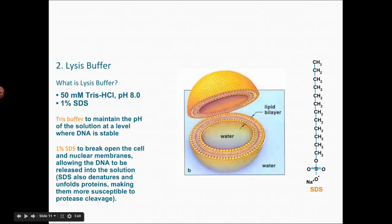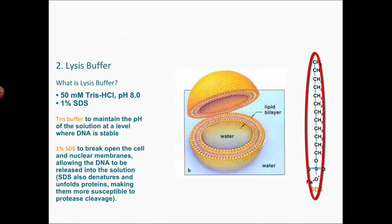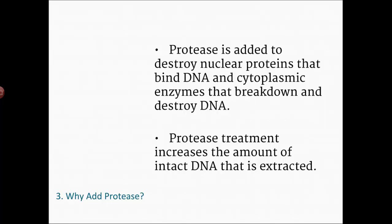The lysis buffer has two components: 50 millimolar Tris-HCl, which is a high-pH buffer, and 1% SDS — sodium dodecyl sulfate. SDS is a detergent, and detergents can break through membranes. That long CH2 chain wiggles its way into the membrane and breaks it open. The Tris buffer keeps pH slightly higher than normal biological pH, because DNA stays stable at a higher pH.